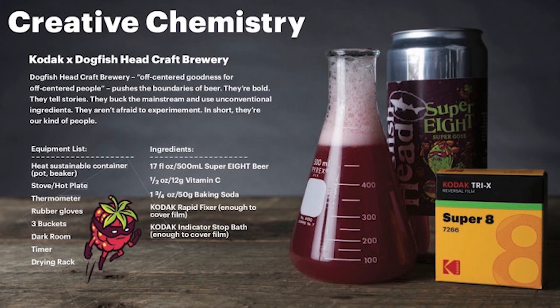If you go online, you can see that Dogfish Head has a recommended process. What they have is 17 fluid ounces of Dogfish Head Super 8 beer, half an ounce of vitamin C, and 1¾ ounce of baking soda.